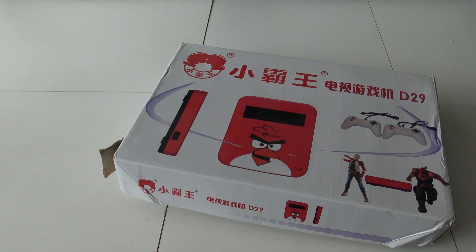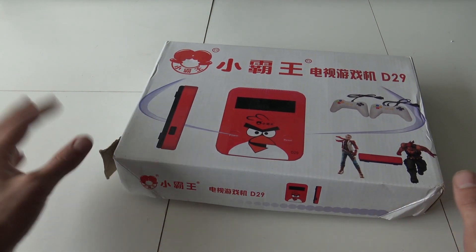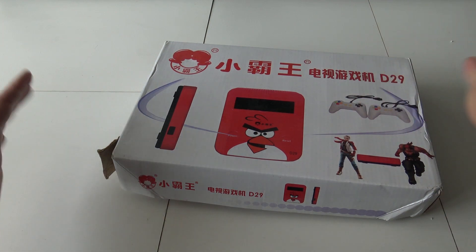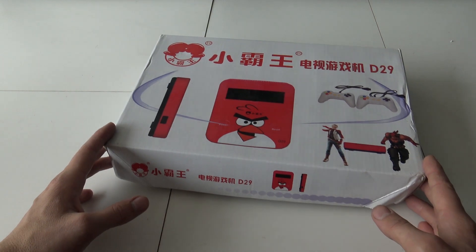Welcome to the Wicked Gamer and the Collector! Welcome back to a new video. In today's video we are going to talk about the Angry Birds Edition, or in other words the D29 — I don't know how to pronounce it. This is a series of obscure 8-bit systems. I really love it and I just want to show you here on the channel all those weird stuff from China.